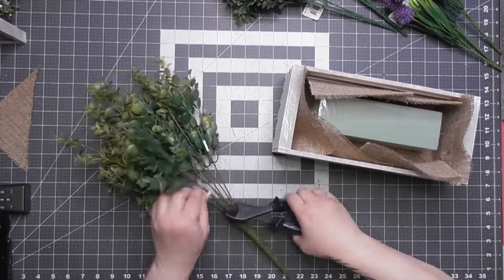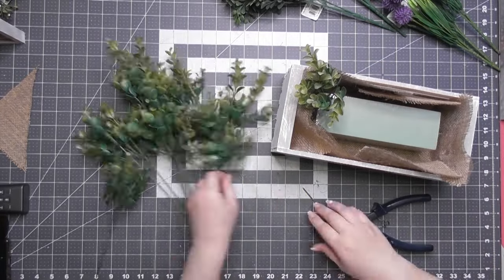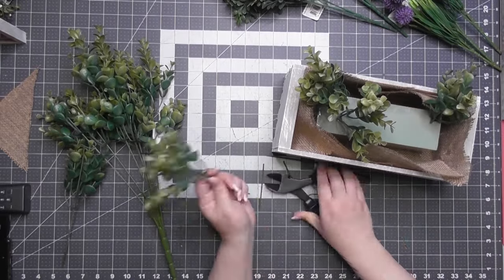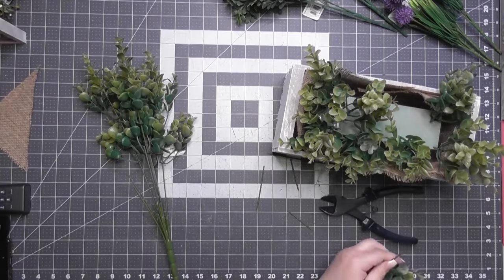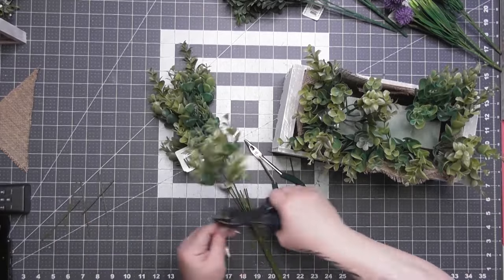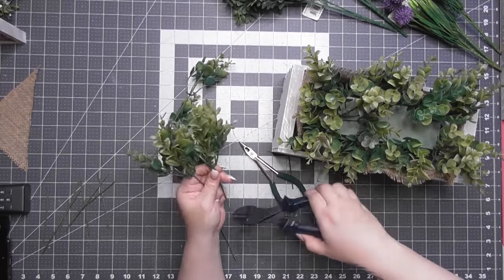I used one eucalyptus bush, two bundles of boxwood, and three of those purple billy something bushes — they were out during Easter season. I put a piece of glue in and then realized, Whitney, don't use the glue because we're going to reuse this. Going forward, no more hot glue. This is where the fun is for me — you start to see things come alive and get that bubbly feeling in your chest. It's so much fun.